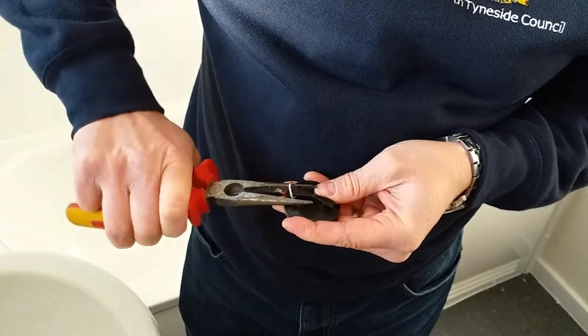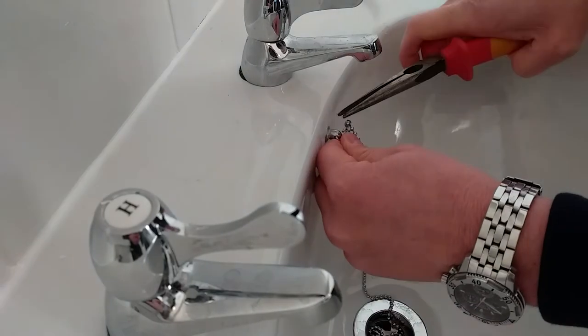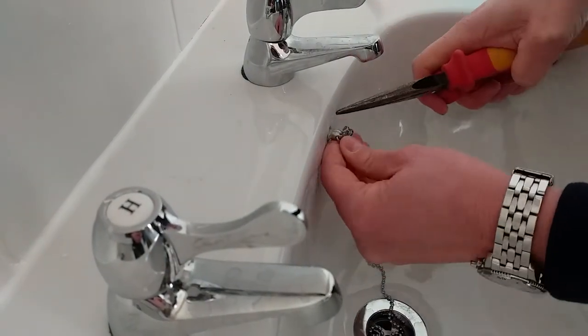If the chain needs replacing, the same method is applied to attach the new chain to the wash hand basin or bath.